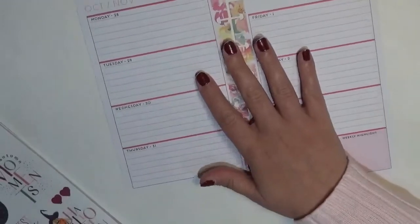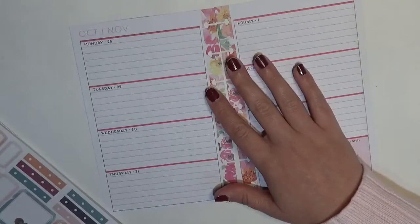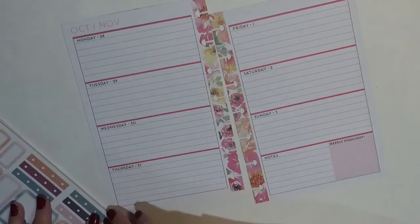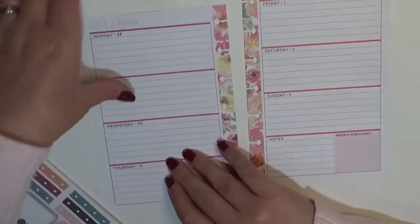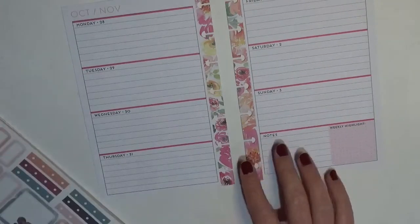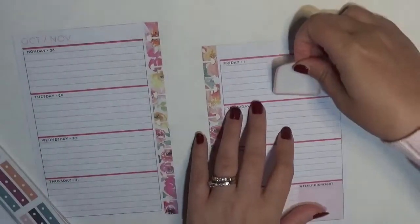I kind of want to save some stickers so that I still have basically the whole collection. Now I use this planner as an on-the-go planner, so I keep track of places I need to go and shopping lists for things I need to pick up when I'm out and about. I might only need one checklist, so I'm going to do the shopping list last because I'm not sure where I want to put it.